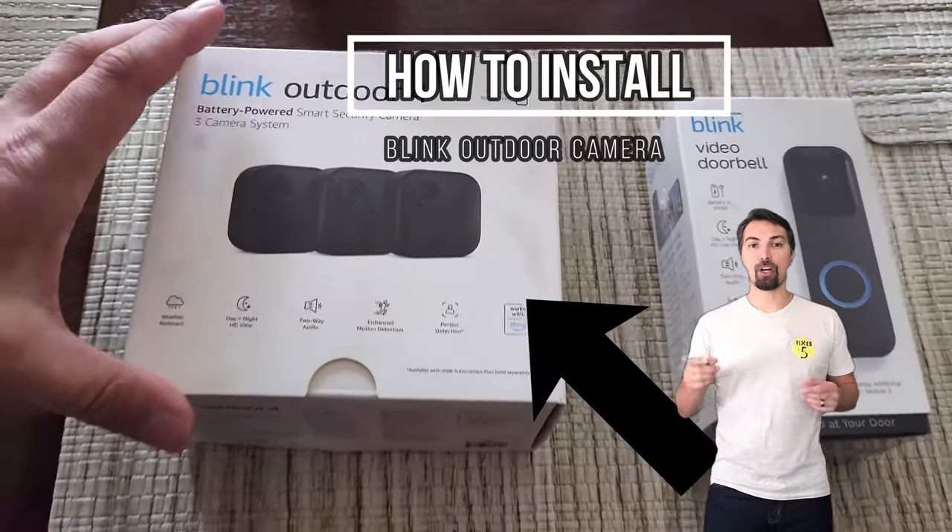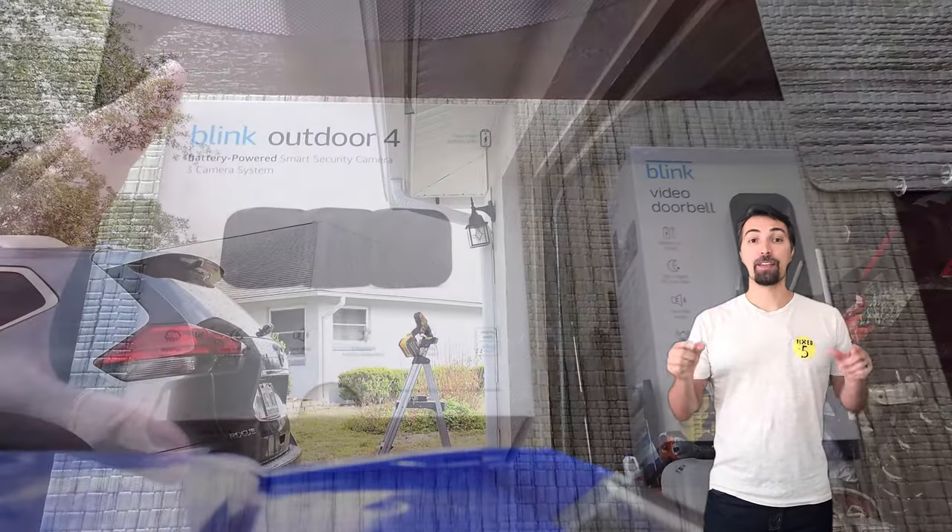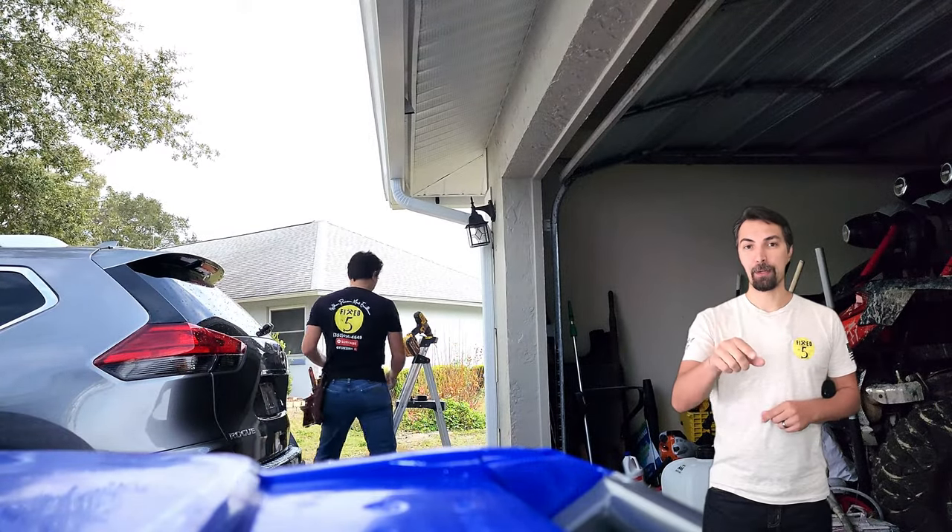Are you curious to see how simple it is to install Blink cameras on the side of your house? This video is going to break it down for you step by step. Here we go.